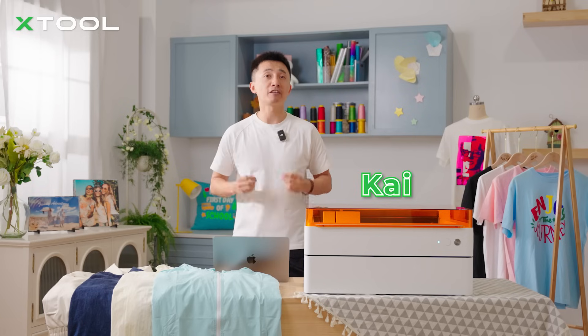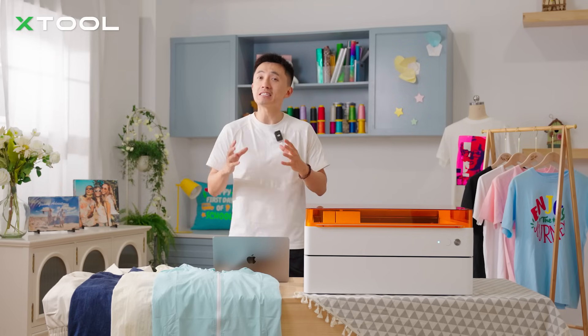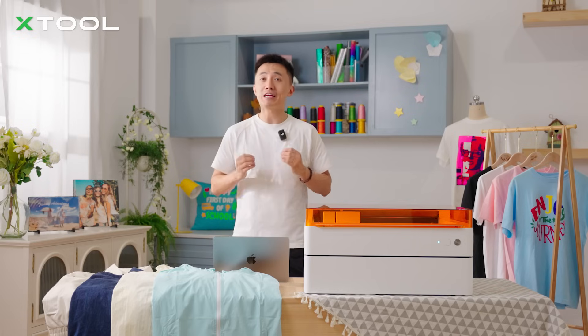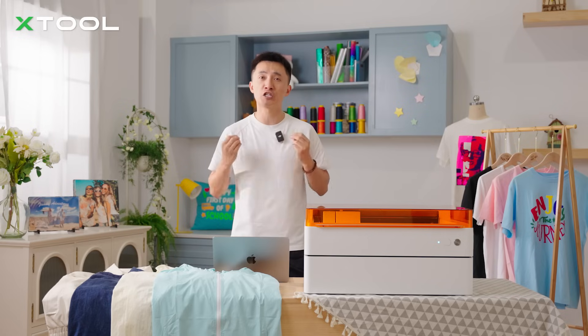Hi, this is Kai. Everyone knows about Victoria's Secret, but nobody heard about the actual secret. So today I'm going to spill the tea. Forget angels, forget the lingerie — it's about laser. Get ready to have your mind blown as we unleash the power of the laser on something totally unexpected.